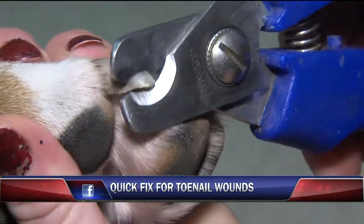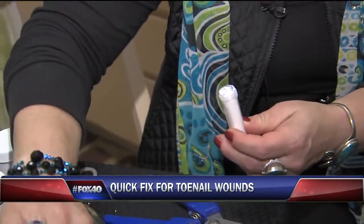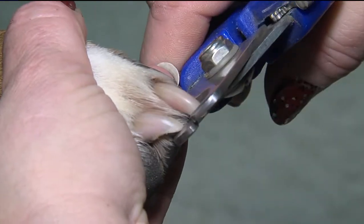If you cut a toenail and you need a home remedy, cornstarch works really well. I'll take a q-tip, dab it in a little bowl of water, and that way when the toenail is bleeding, I just pack it on the end of the toenail. Make sure you keep them clipped short and you have some of the necessary things at home in case they're bleeding.